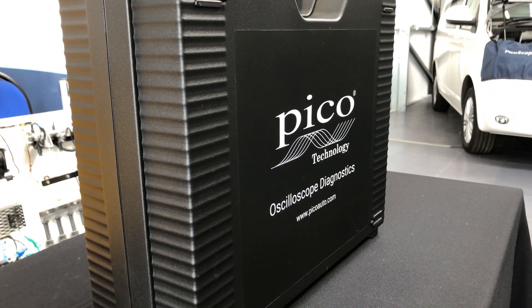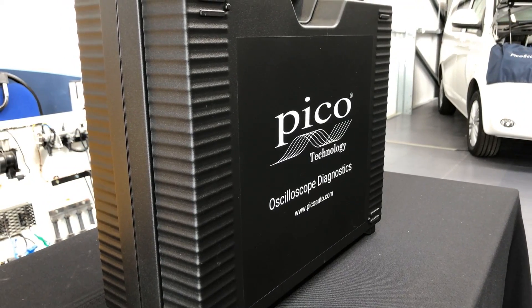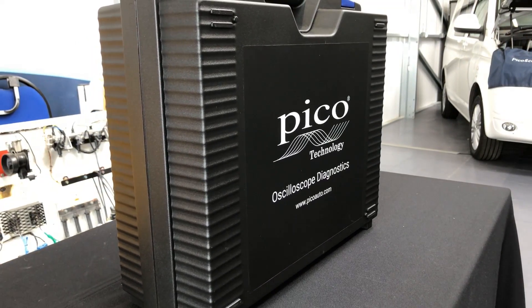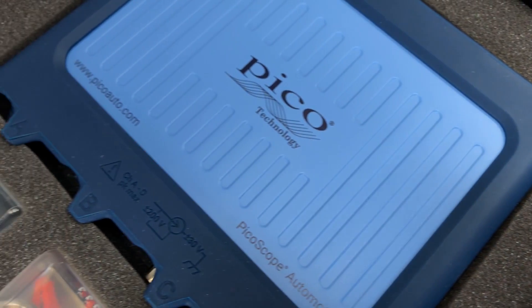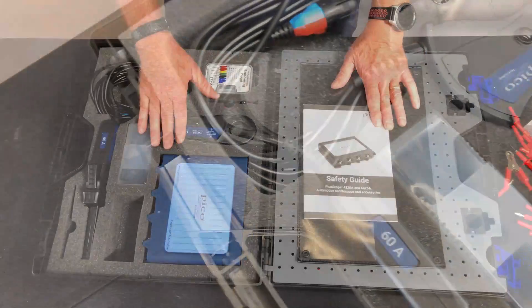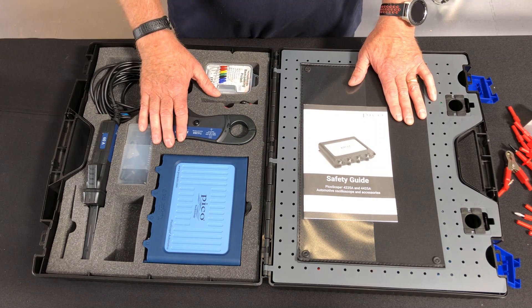This is the contents of all of our kit. Please remember that you can also order this kit with foam inlays on the website, so if you want to put them in a toolbox, you can. Please look at the website, which is picoauto.com, for any other details that you may need. Thank you.